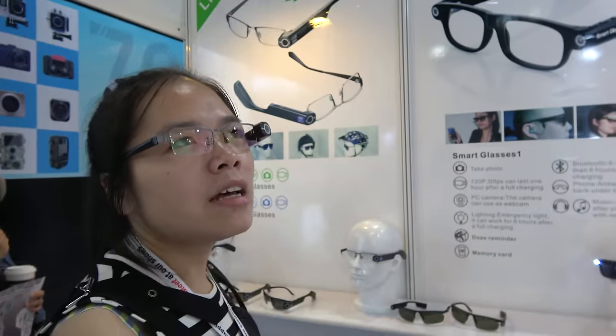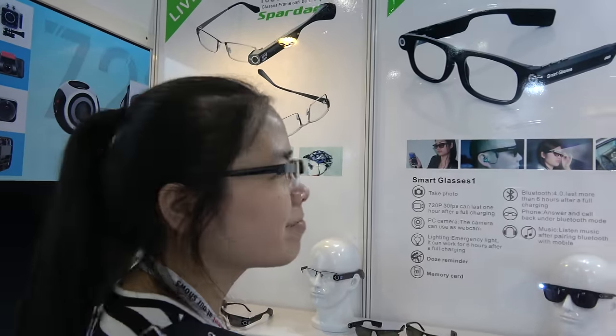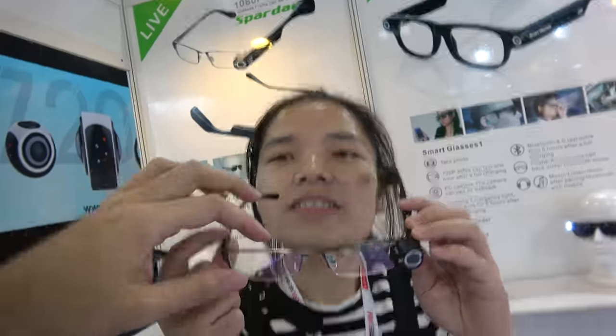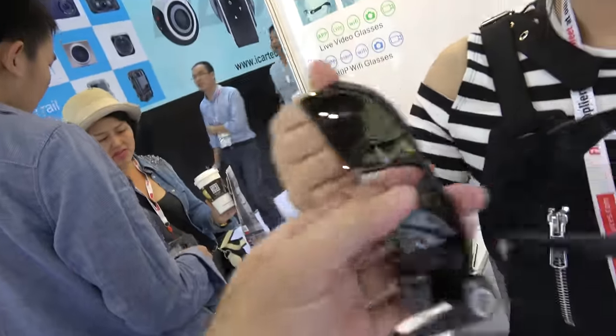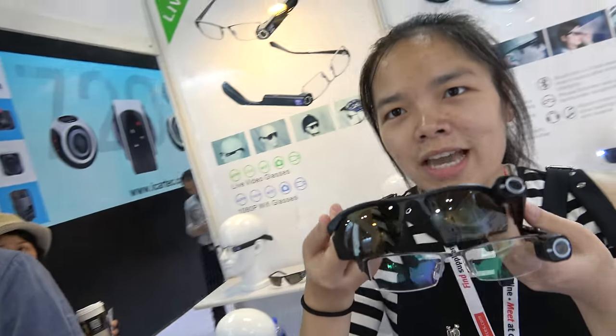Do you already sell many? Not yet — we have delivered samples to customers. How soon will you sell in big quantity? Right now, because it's ready now. Do you have customers all over the world? Yes, around the world. You can also change the glass to be transparent or to be sunglasses — two different models, both included in the package.